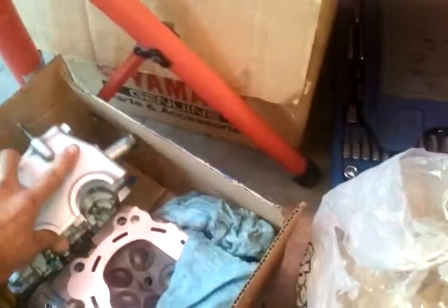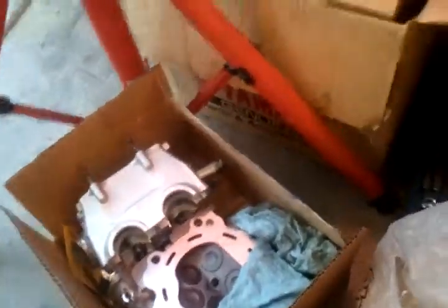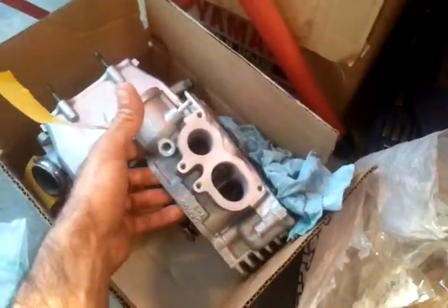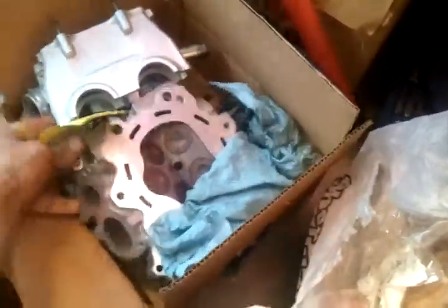I think it's this one right here - yeah, went ahead and put brand new valves in, guides, seals, checked the spring pressure. This right here is for another project - this is a 2007 Yamaha Rhino 660. I'll get to that one here shortly.